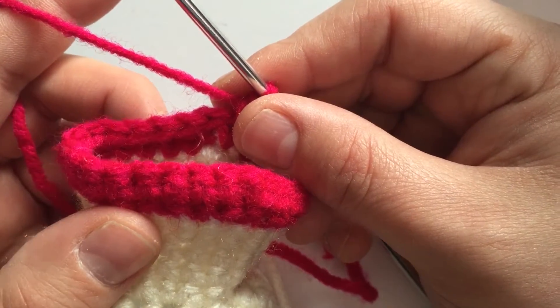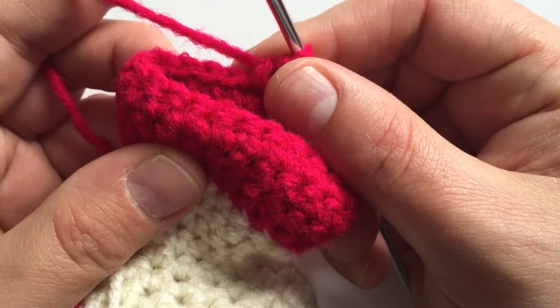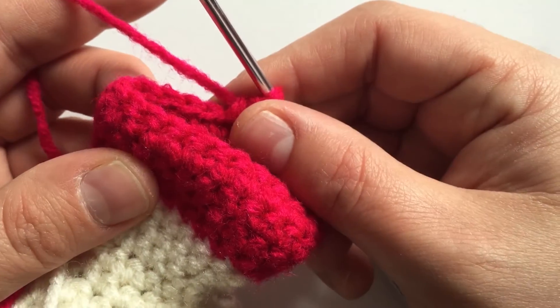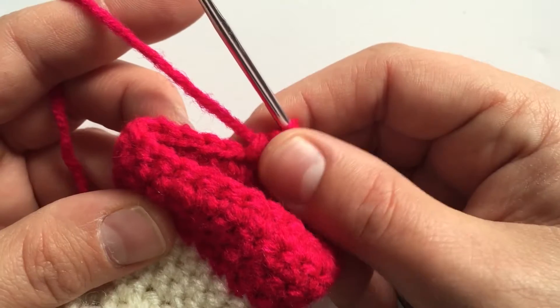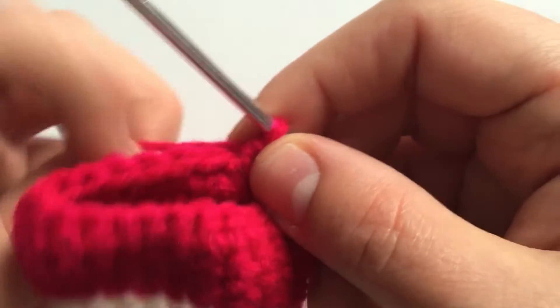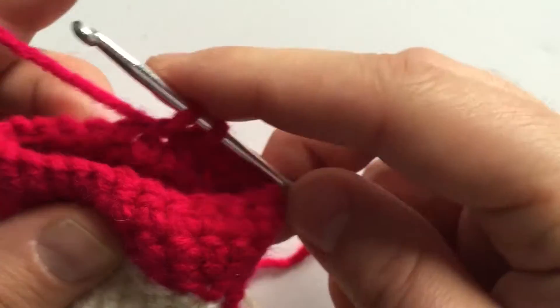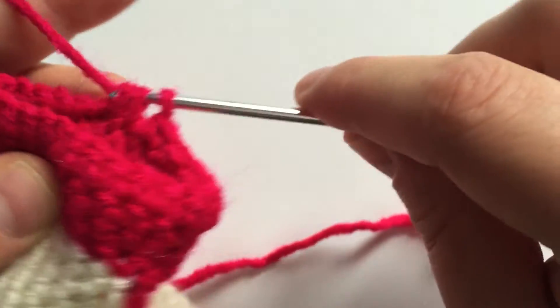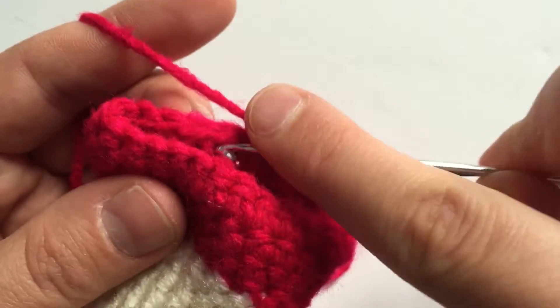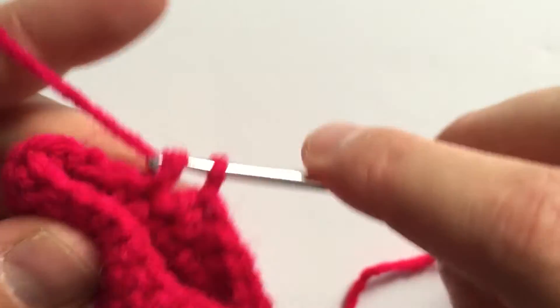We need two rounds of 24. After you've completed those, the next step is to do six single crochets and a decrease, three times, for a total of 21. A quick recap of how to do a decrease: loop through one, pull through, loop through the next, pull through, then pull through all three — and there's your decrease. Do that two more times with six single crochets then a decrease to finish this row.